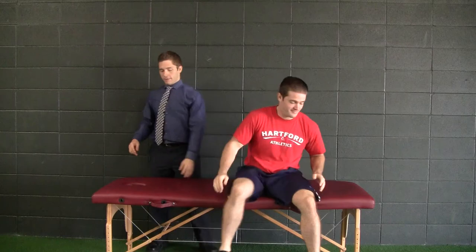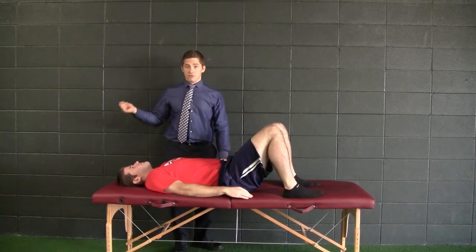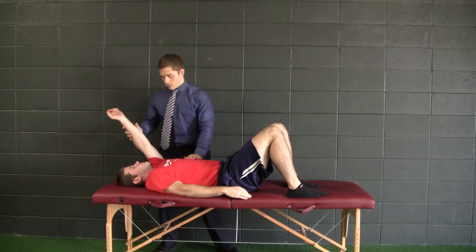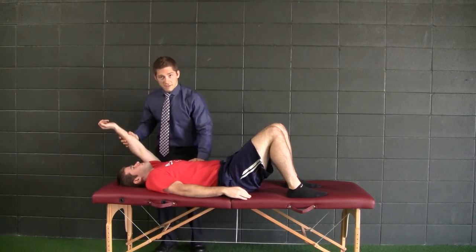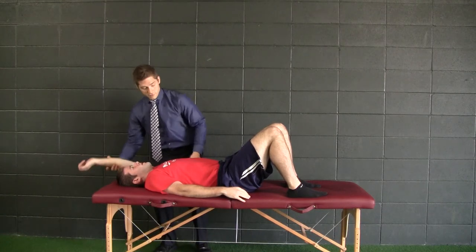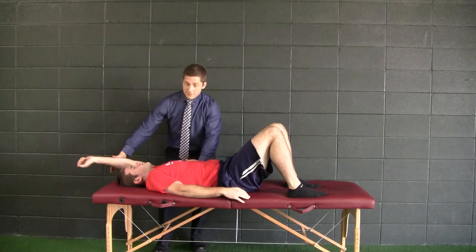What I'm going to have Cody do — Cody, lay on your back for me. I'm just going to take him into shoulder flexion and see if he's got it. So I fix the ribs down. I don't want them to come up because that would be a false negative. Fix the ribs down. And it's blocked — right there.